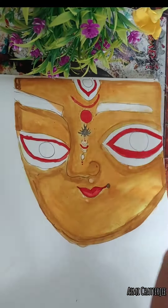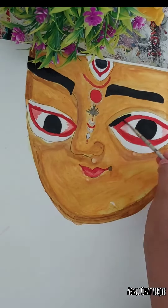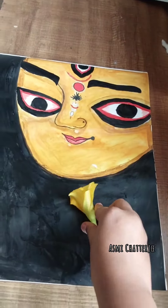I have told you that I have made red color. Then I use black in the eyebrows, in the eyelid, in the eyes, and in the background. So, for today's video, I will be happy. See you in the next video. Bye!